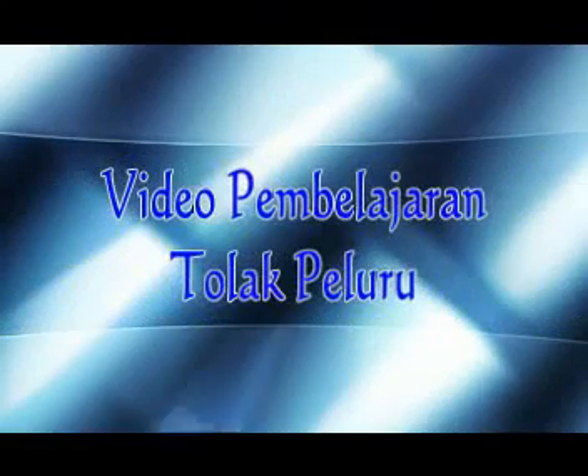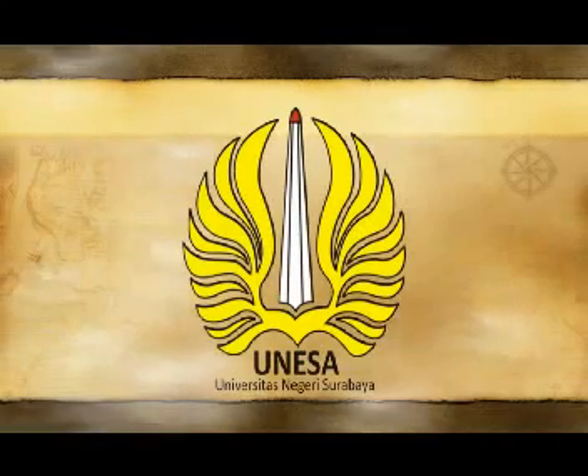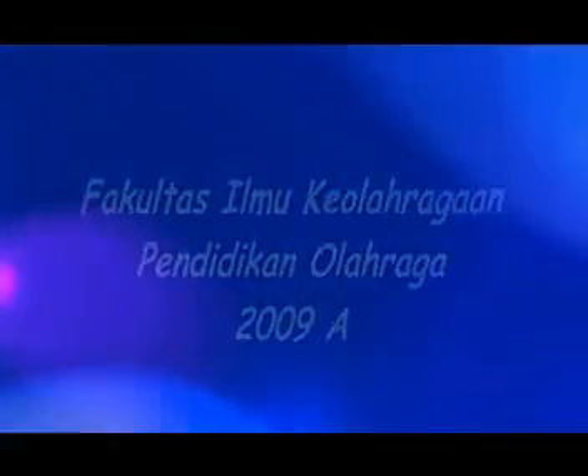Assalamualaikum warahmatullahi wabarakatuh. Selamat pagi, selamat jumpa dengan kelompok kami, kelompok 7, dalam mata kuliah Teknologi Pembelajaran Penjasor, dalam materi pembelajaran video tentang Tolak Peluru.